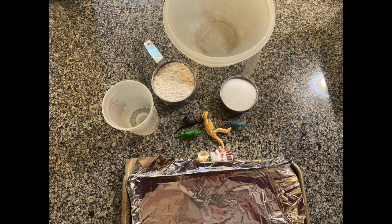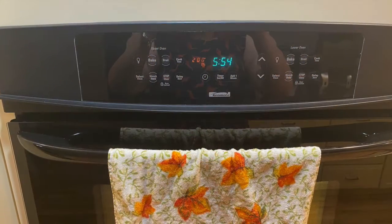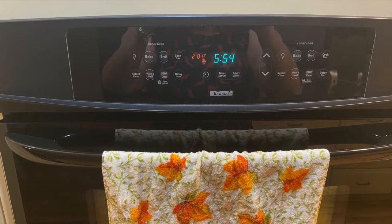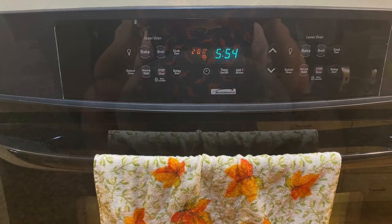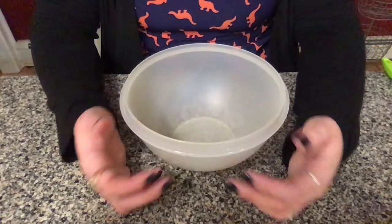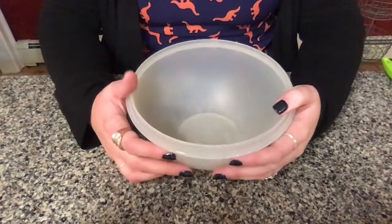I am not going to be adding any color to mine because I want them to look as true to a fossil as possible. However, if you want to be colorful and fun with your fossils, by all means add whatever you'd like to your dough. If you're using the oven for this project, you are going to start by preheating your oven to 200 degrees. If you are not using the oven, please feel free to skip this step. Once you have all of your supplies assembled and your oven is preheating, you are going to start mixing up your salt dough.